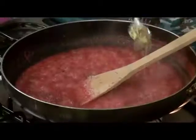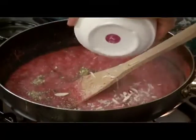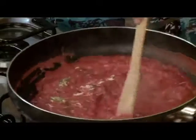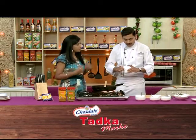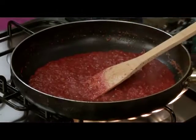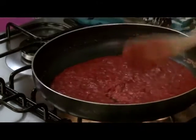I'll add the nuts now. I'm using the pistachio paste. I have chopped the almonds and pistachios. Almost done. For the color, we will add the kesar. Because the beetroot is so red, it doesn't need any color, but according to health and flavor, the kesar is very good. I have used the kesar a little bit.